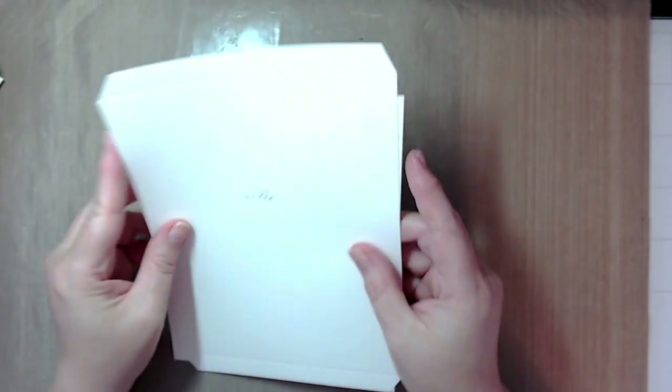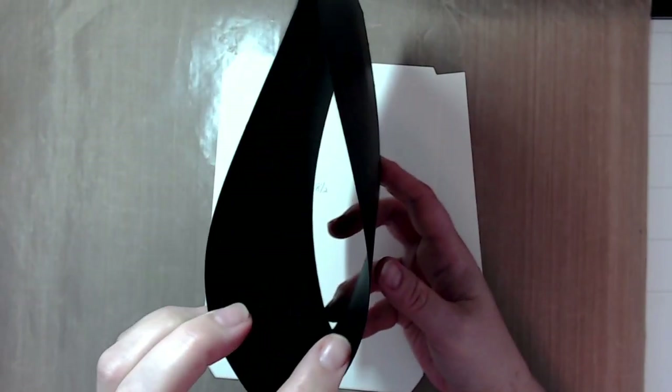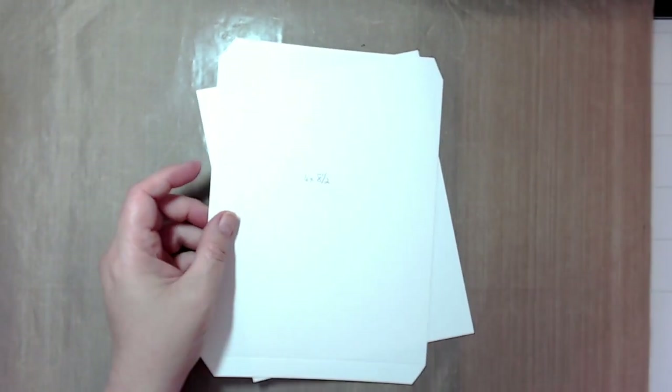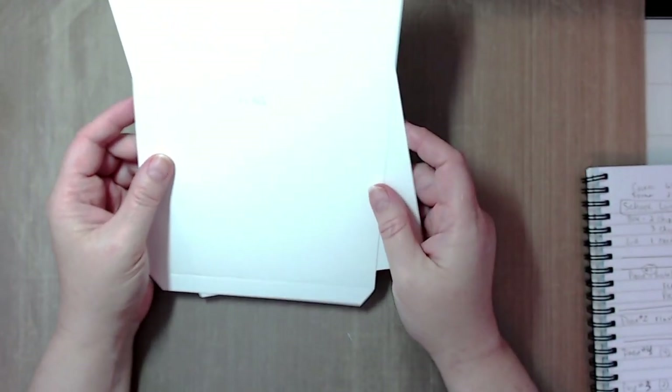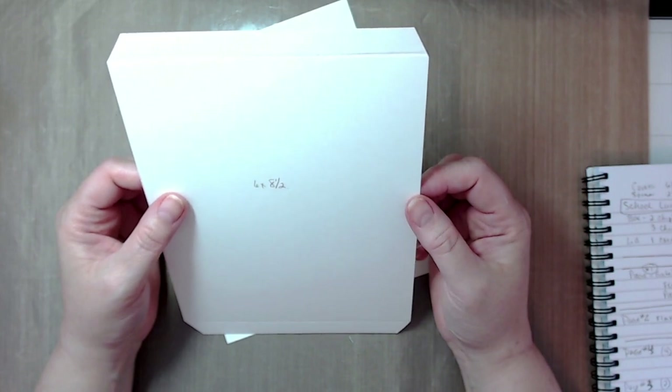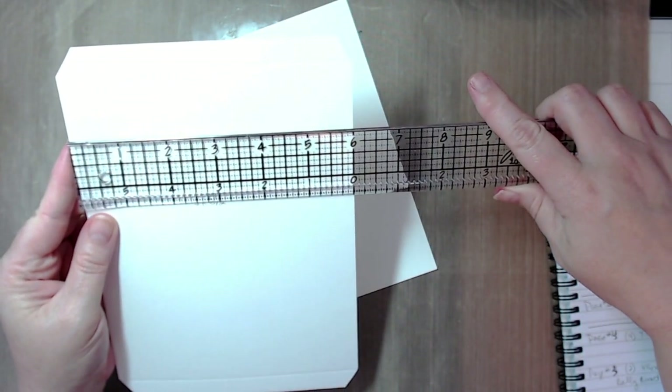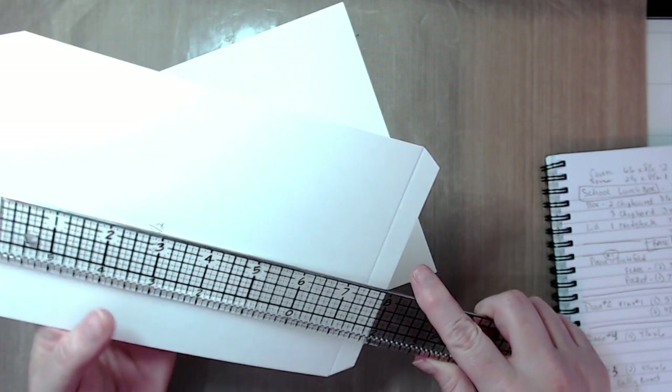The base pages are basically a sleeve. For that, you're going to want to cut three pieces of your base color cardstock, six inches wide by seven and a half inches tall.